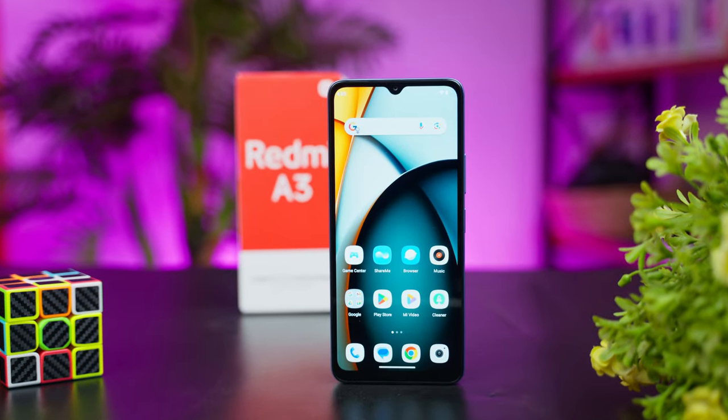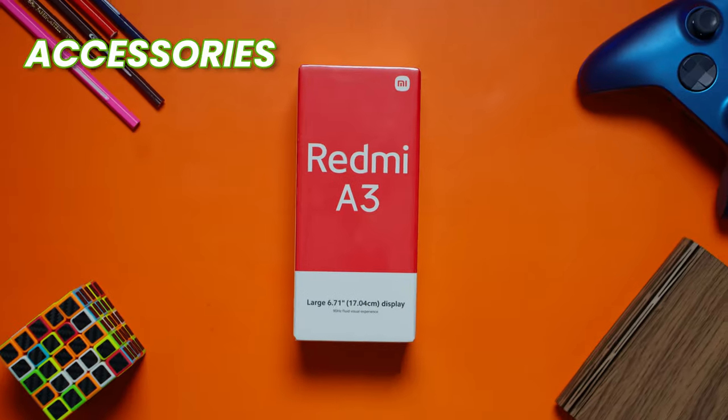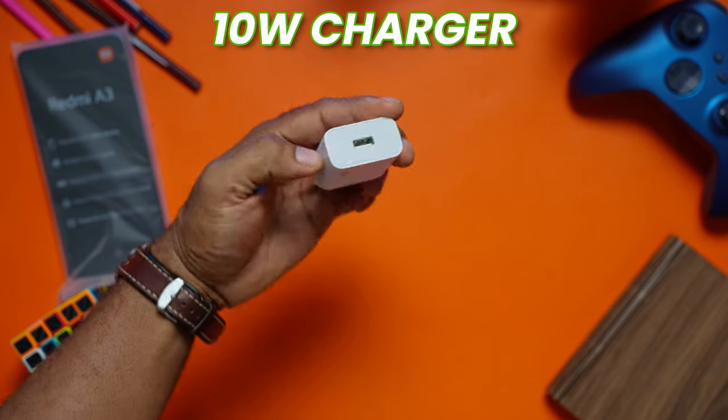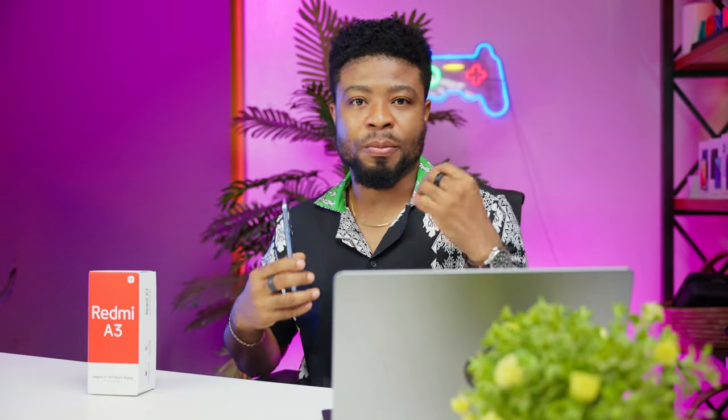So if you're curious to see if this phone lives up to the hype without taking much of your time, let's get started. Out of the box, you get the smartphone itself, the paperwork or user manual, a USB-C to A connector, the SIM injector, and a 10W charging brick. No earpiece or TPU case like you get from other budget devices.